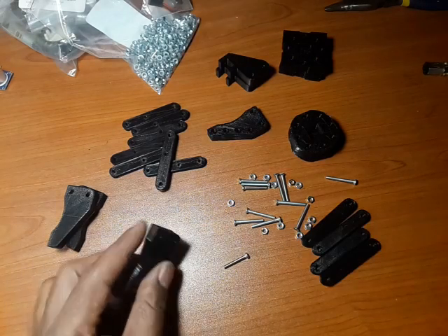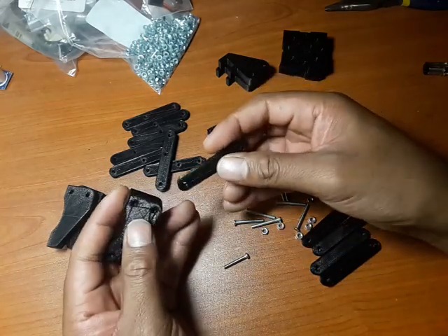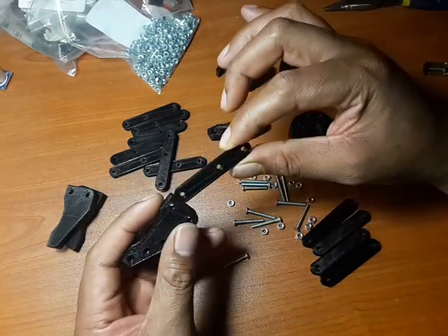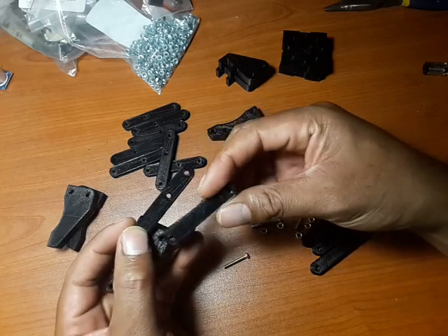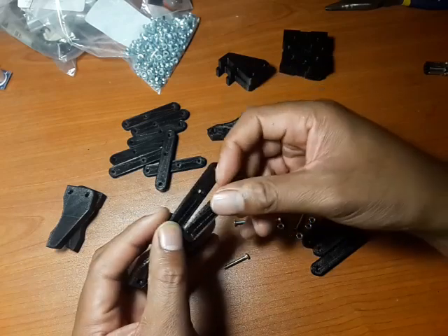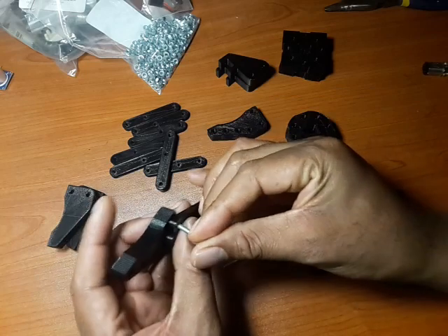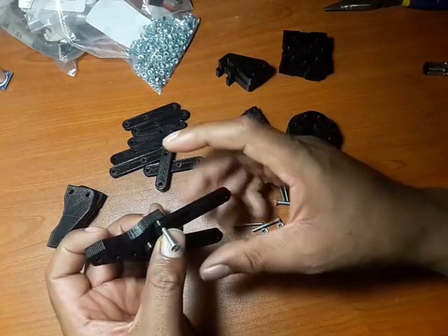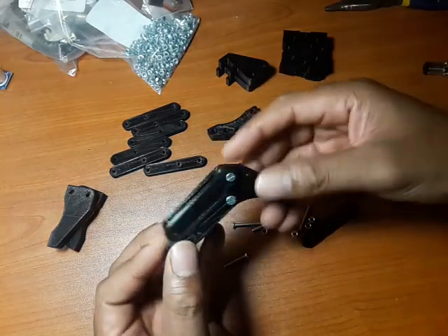The first part you want to build is attaching the claw. Pick one of the pieces with three holes — this plugs into the inner position, which is critical. The ones with just two holes are for the outer positions. Do the same on the other end, then use your 24-millimeter nuts and bolts, pushing all the way through and putting the nuts on the other side.